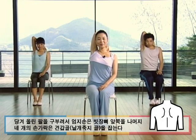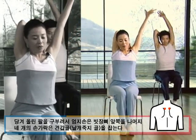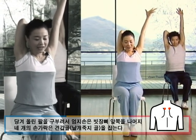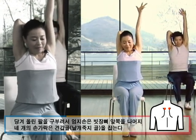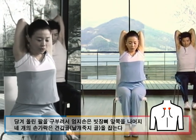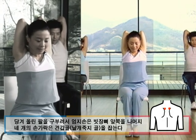내쉬면서 엄지손은 쇄골 쪽으로, 4개의 손가락은 등 뒤쪽 견갑골을 잡아보세요. 근육을 지그시 당겨 올리시고요. 숨을 마시면서 왼팔을 최대한 당겨 올리시면 엄지손과 4개의 손가락이 그대로 근육의 긴장을 풀어주는 지압점이 됩니다. 내쉬면서 왼쪽 엄지손으로 쇄골 앞쪽을, 4개의 손가락으로 견갑골을 잡습니다.